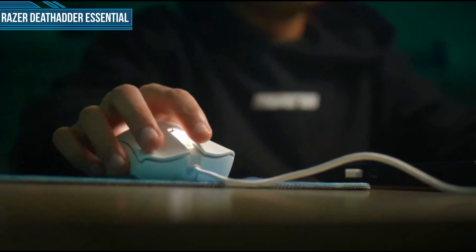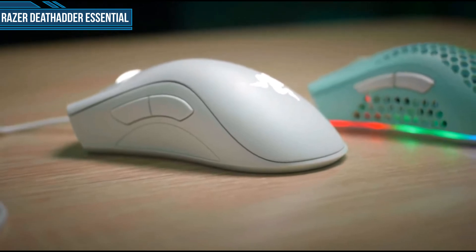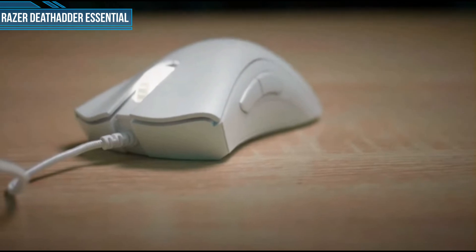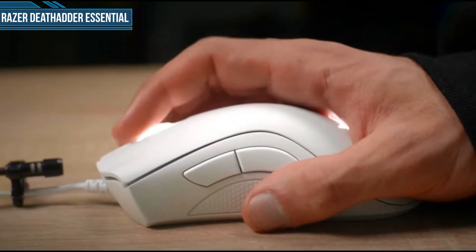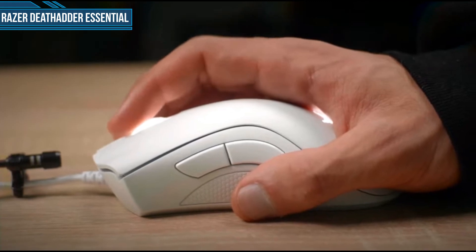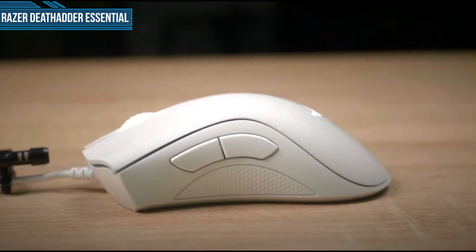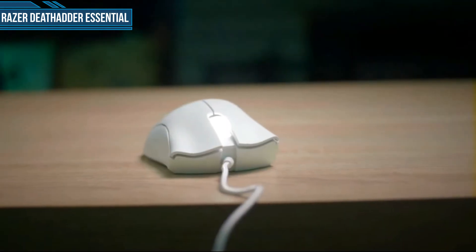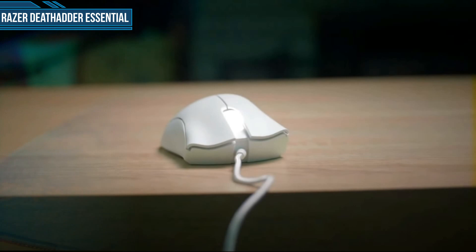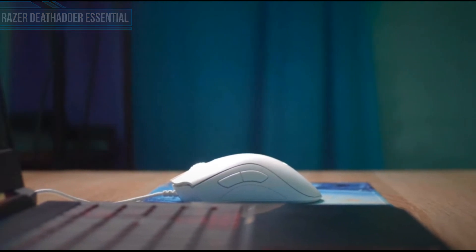Thanks to the large surface area of the Deathadder, it's a great fit for anyone with a large hand, and there's plenty of space to rest your entire palm. The mouse buttons fan out a little, giving you more room to adjust your grip. For starters, the sensor isn't top-tier — serious competitive gamers should look into the Deathadder Elite, which is lighter and comes with the PMW3389 sensor. The cable is also a little stiff and you may feel some drag. Overall, it's an affordable and reliable ergonomic mouse that is perfect for palm grip users.